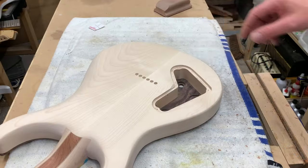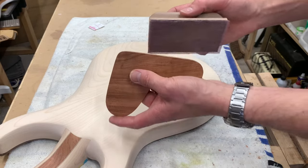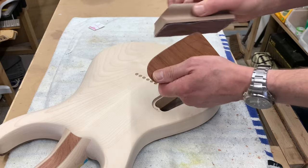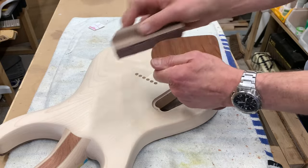Now we've got it down to almost the right size, just finishing it off with some finer sanding paper and we'll get it to fit into the cavity.